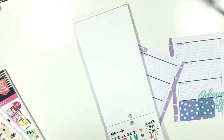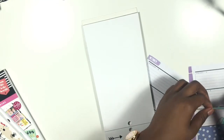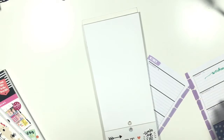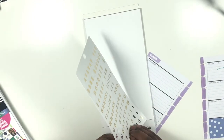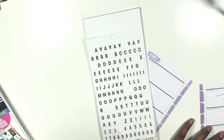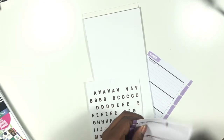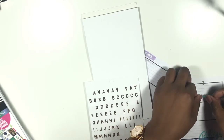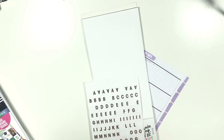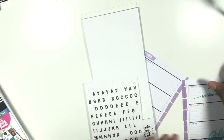I saw a weekend sticker that I liked in here, so I'm going to pull this one up and put it right across the top. Then I'm going to grab my gold stickers — I have a three-day weekend so I'm going to put a three here. I probably need to move my weekend sticker down just a little bit to accommodate what I'm doing, so let me go ahead and lay that right here.